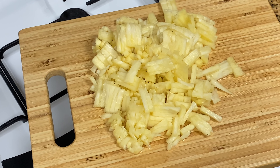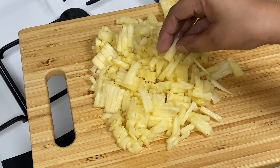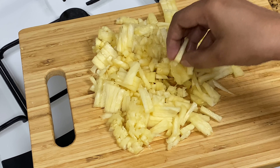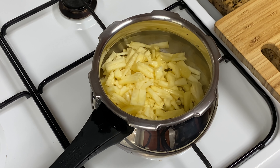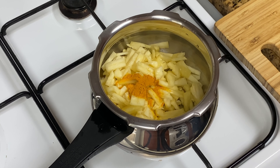I am making pineapple pachadi. I will also make a little vegetable pachadi.